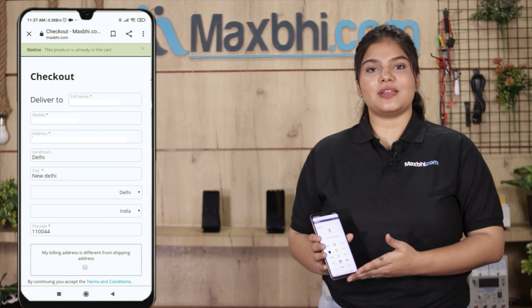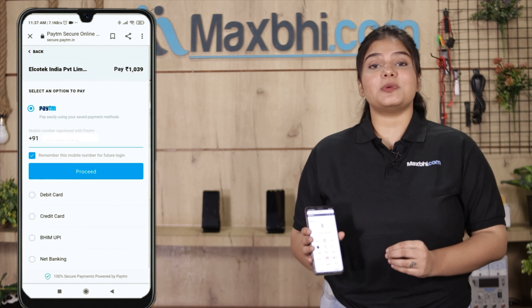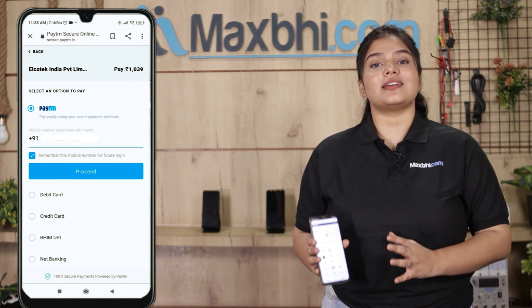You can fill in your name, mobile, and address, then click on Order. After clicking Order, you will be taken to our super secure payment page.